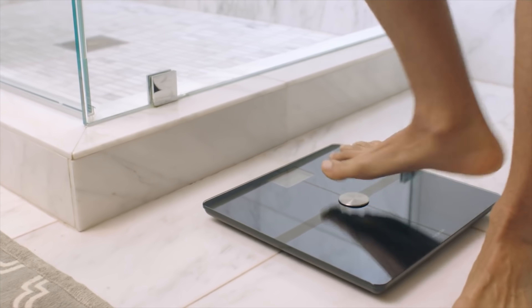We've all used a typical home scale before. Whether it's an analog scale or digital scale, it's usually the same thing. You step on, your weight gets read and displayed to you on the scale itself, and you step off. Maybe if you're tracking things, you write down your progress or note it down somewhere in your phone, and off you go forgetting about the scale until the next time you weigh in.